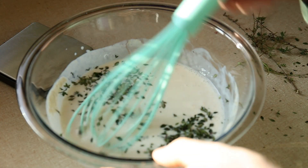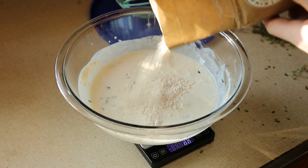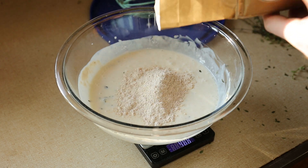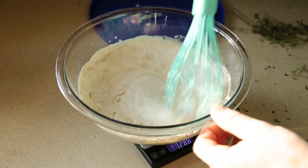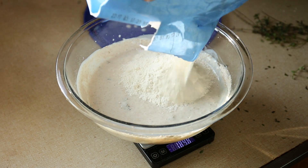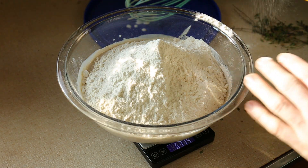It seems easiest to strip the leaves off the woody center straight into the bowl. Now I can finally add the flour. I'll start with about 50 grams of whole wheat flour so this isn't all empty carbs. I like to add whole wheat flour first because it is more absorbent and mixes better into the liquid. Now I'll finish off this bag of bread flour and start a new one to get up to the total of 630-something grams.